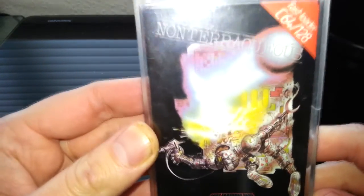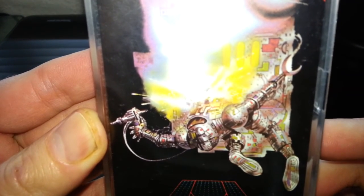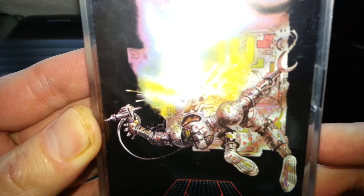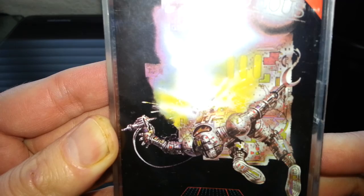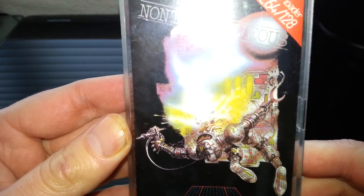Whatever it's called, there it is. So here we are, we see an interesting — I don't know what that's supposed to be — looks like a spaceman getting blown to bits or something. A little bit deformed there, but an interesting cover art.